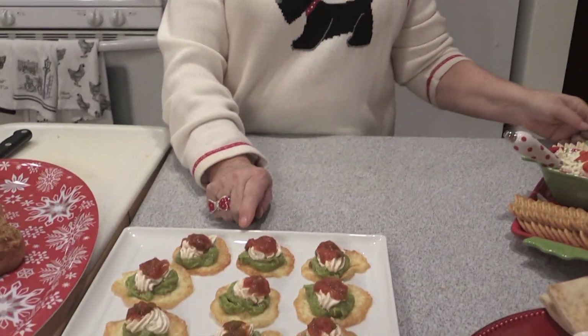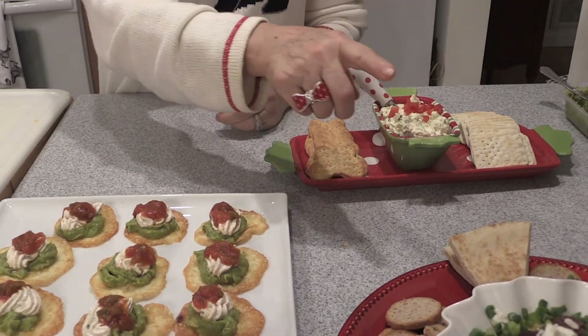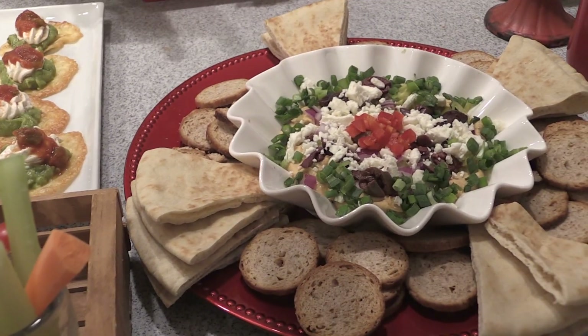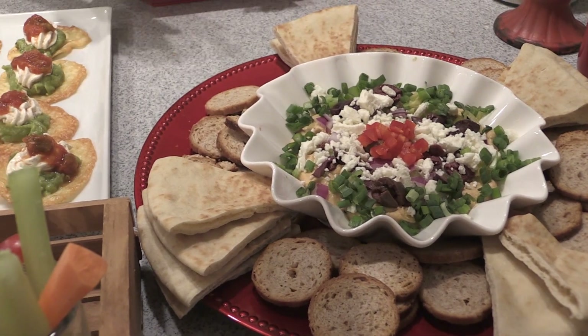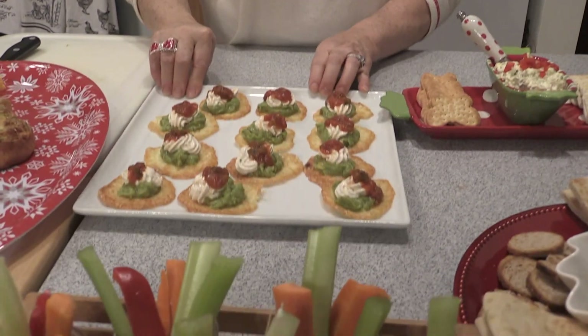So that's our pesto pinwheel, our little cheese crisp with guacamole and sour cream, our homemade Boursin, our layered roasted red pepper hummus — and you can use any kind of hummus you love, like pumpkin hummus in the fall season with cinnamon crisps for dippers. And then our little veggie cups as well.